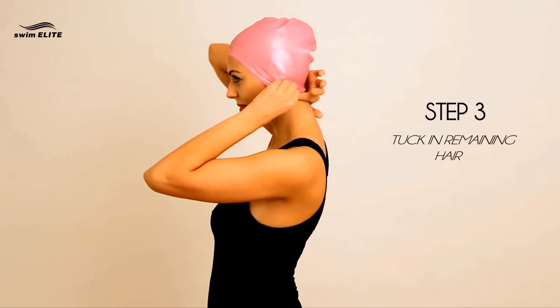Step 3. Now tuck the remaining hair inside the cap. It's that easy, and you look fabulous!